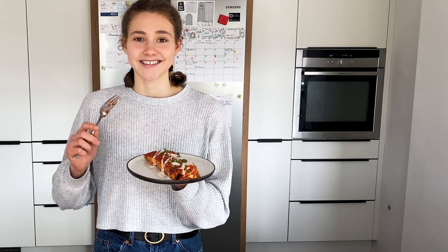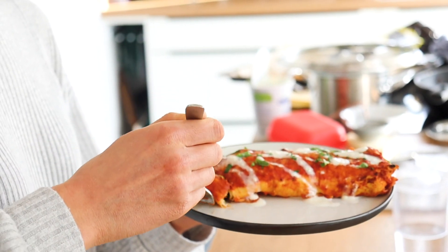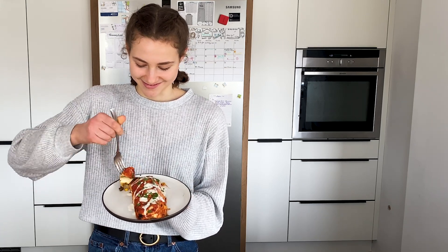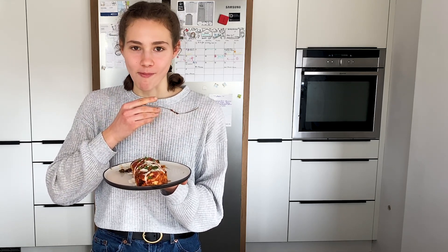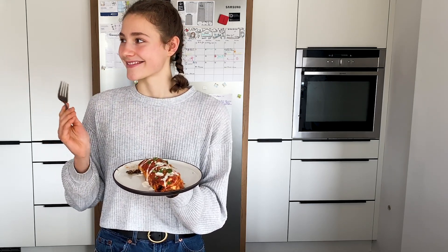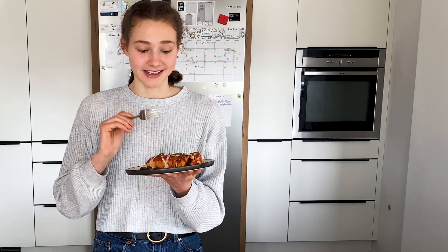I'm so excited for these — time to serve up! It's time for a taste test. I'm just gonna get a forkful of this. It's not that hot anymore. Cheers! It's really, really good. My shy cameraman doesn't want to try, but yeah, I love it. I just love Mexican food, so this is a win for me.